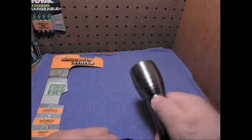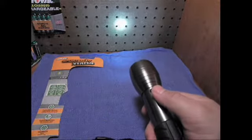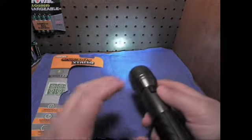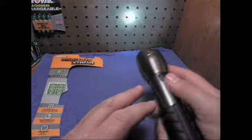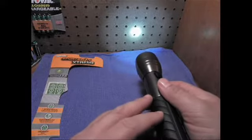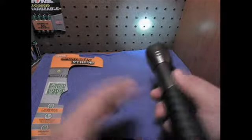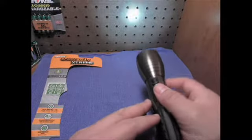Upon pressing the switch, you start off in the 75-lumen setting. This is actually pretty cool if you want to conserve battery life or you're working really close to the subject you're shining light on. That 75-lumen setting will probably last you — they say about 60 hours with new batteries, depending on battery strength — a lot longer than the high setting.